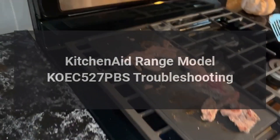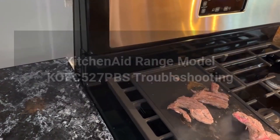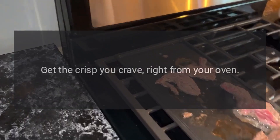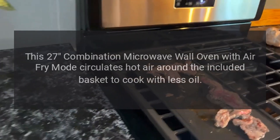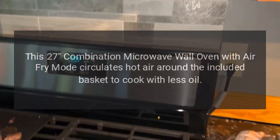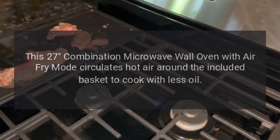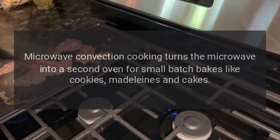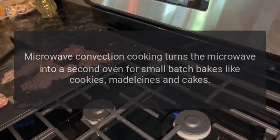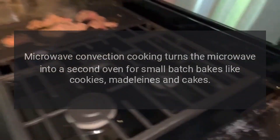KitchenAid Range Model KOEC527PBS Troubleshooting. Get the crisp you crave, right from your oven. This 27-combination microwave wall oven with air fry mode circulates hot air around the included basket to cook with less oil. Microwave convection cooking turns the microwave into a second oven for small batch bakes like cookies, madeleines, and cakes.